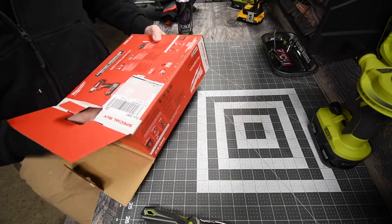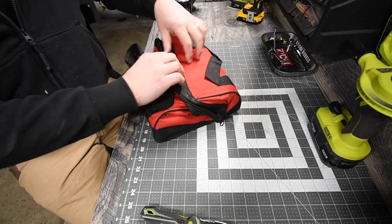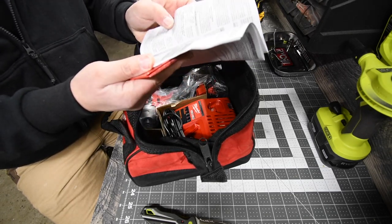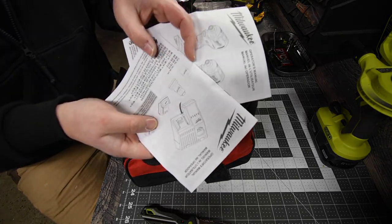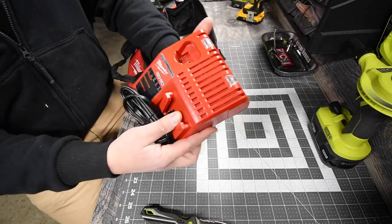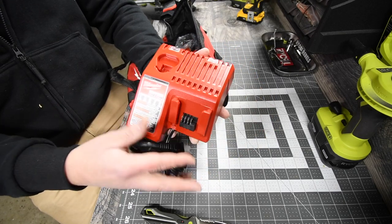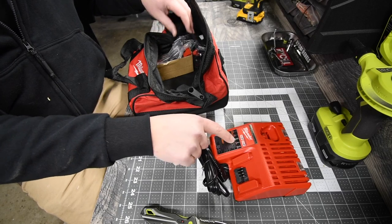There is the bag — box is empty, recycling. First thing you get in the bag is their catalog and instructions. Then you get the charger, which I love — it supports both the M12 and M18 system. Like I said in previous videos, the M12-only charger alone sucks; they should just throw this in. It's smaller and it's two birds with one stone. That M12-only charger is terrible.